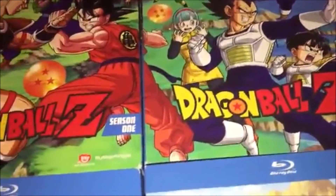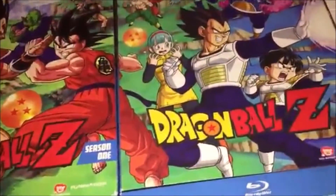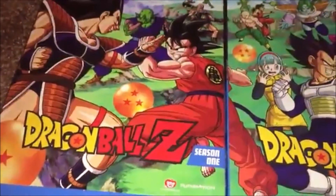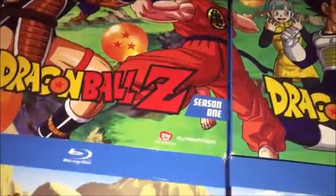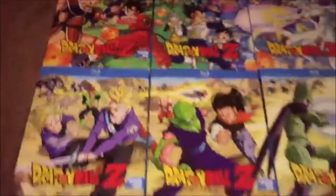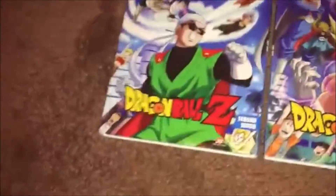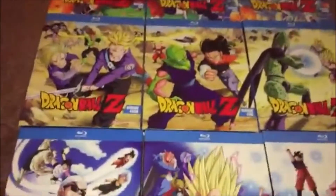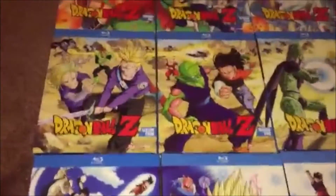When Frieza arrives it gets better. Same with Season 1 — the last eight episodes are amazing, I watched them all in one session. Before that it's hard to watch more than three episodes in a sitting, after the first four episodes which are actually good.